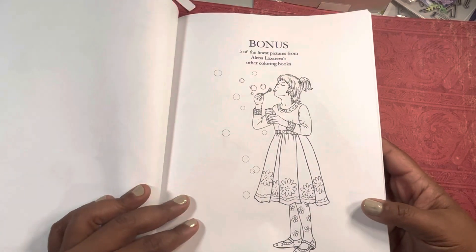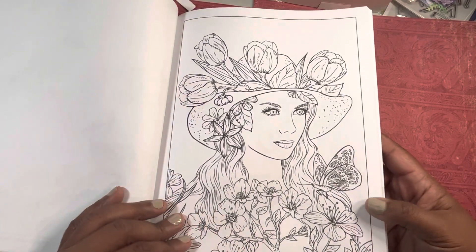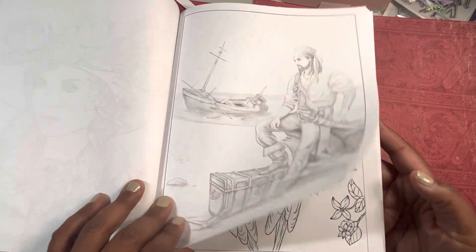Ladybug. Then you've got some bonus pages from other books — hot guy summer — plus this would go with my pirate.